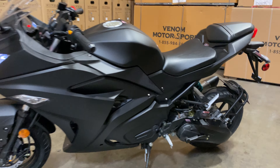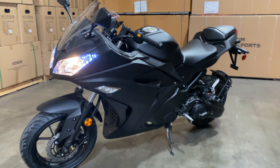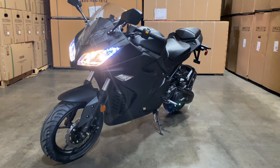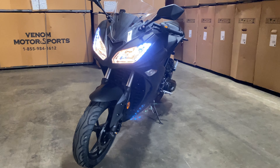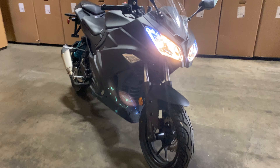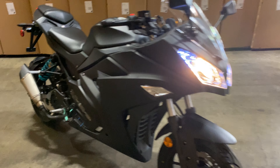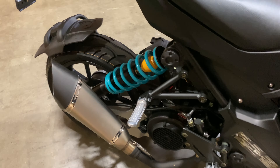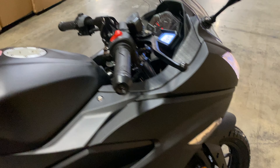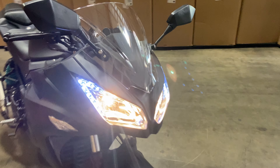This is it — the X19 200cc automatic motorcycle. It is not legal for road use in all 50 states, including California. There she is.